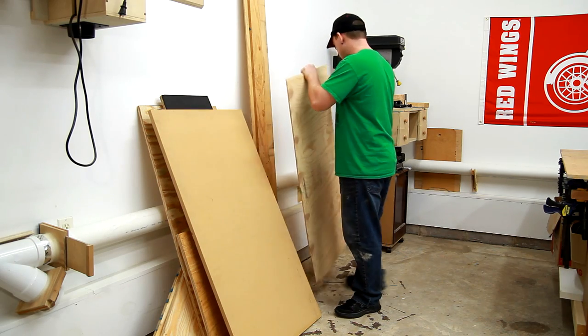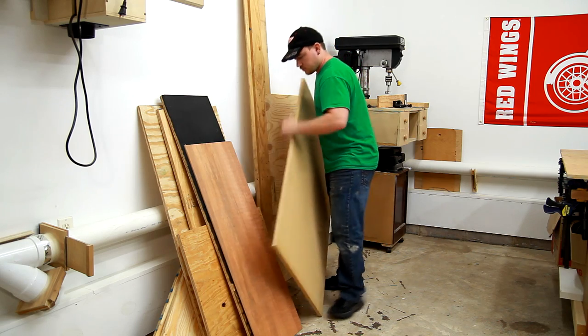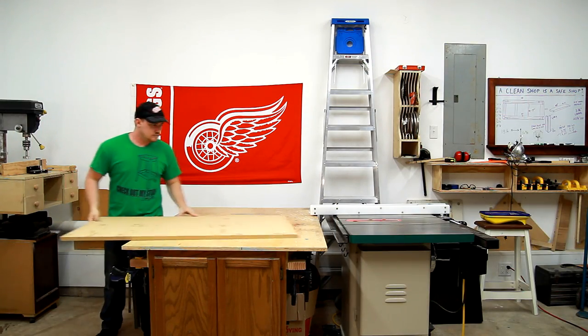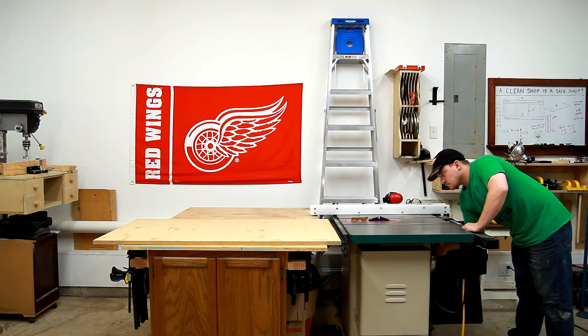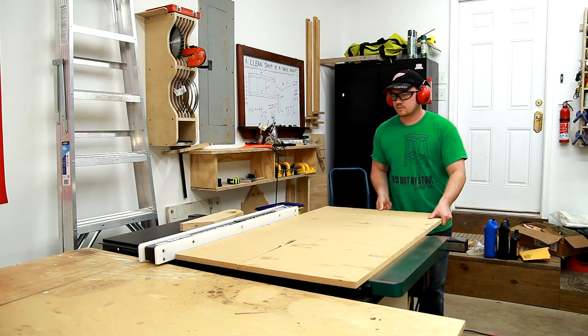So I've been in this new shop for about four months now, and this particular piece of MDF came from the old shop. It's just been sitting and in my way for a long, long time, just waiting for a perfect use, and today is the day that I'm finally going to get rid of this piece.